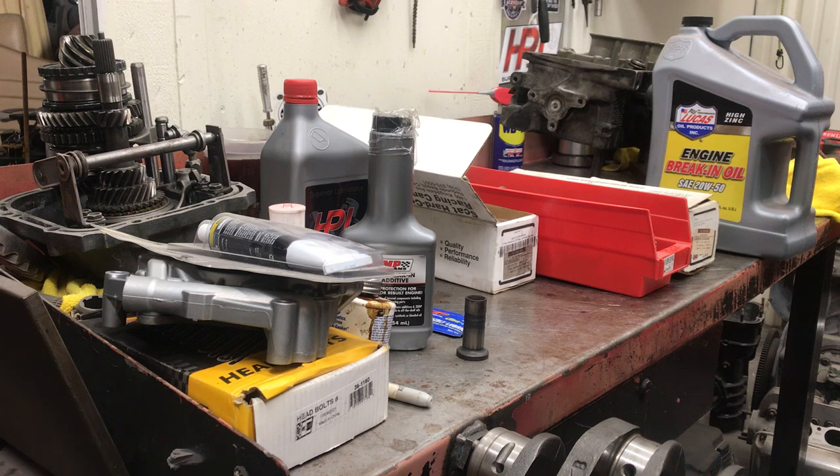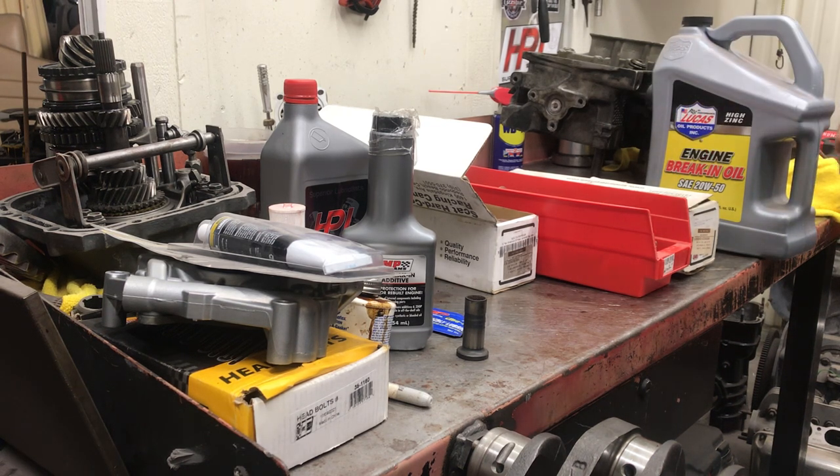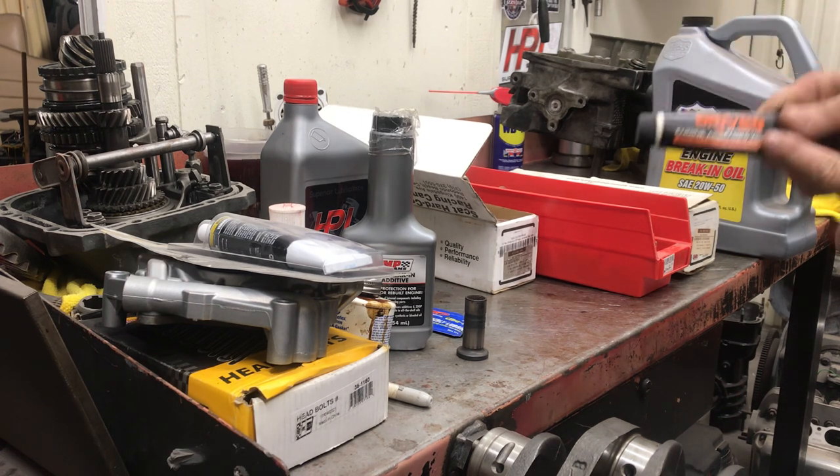I've been building motors on YouTube for 10 years now and you've never seen me wipe a camshaft out, ever — so I'll probably wipe one out on the next motor now. But anyway, let's talk about cam lube a little bit.